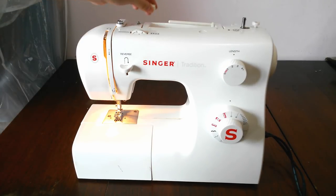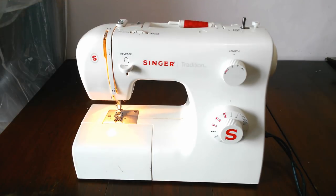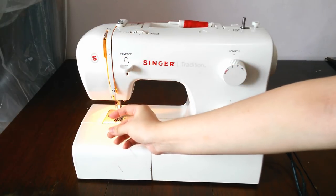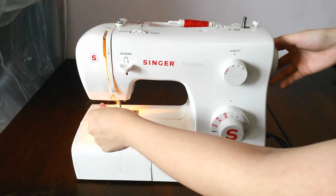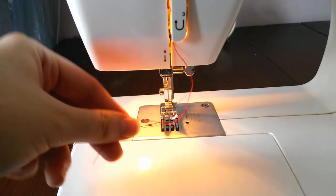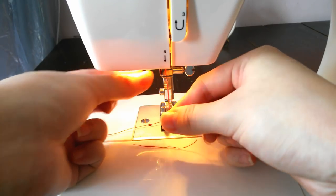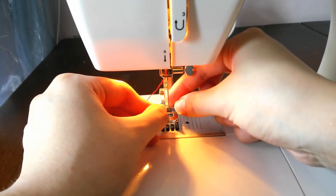Put the thread on the same thread stand as before and follow the number guidance on the machine.